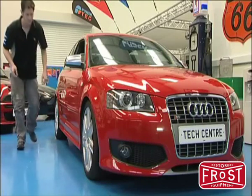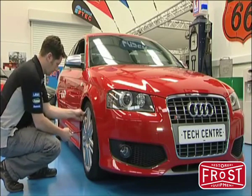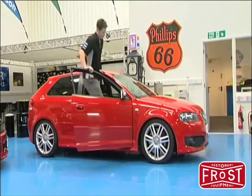First make sure the car is on solid level ground. Then check the tyre pressures are to the manufacturer's specification. Now we will make sure the front wheels are pointing straight ahead and the suspension is settled.